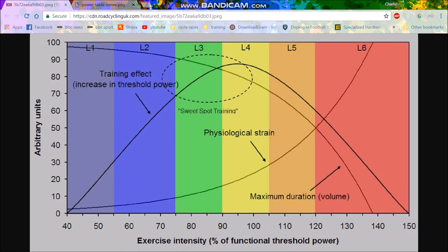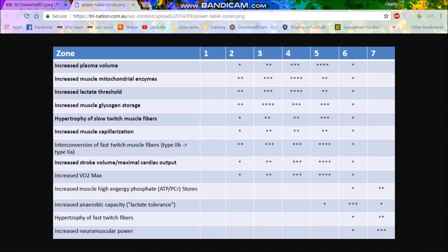A different method is Polarized Training, where you spend a lot of time in Zone 2 — which you can obviously spend a lot of time in — but you don't get as much training adaptation from other zones, and then the rest of the time basically in Zone 5. For me, the reason I don't do Sweet Spot is just because I have enough time to be able to ride a lot at Zone 2 and get those adaptations.